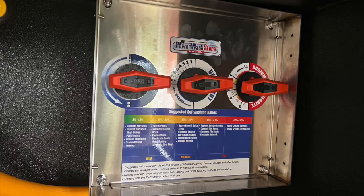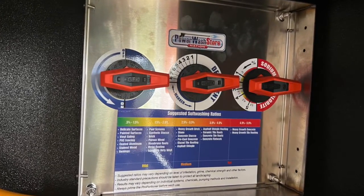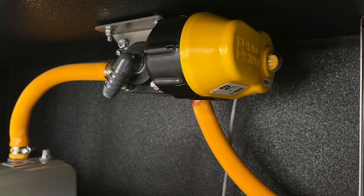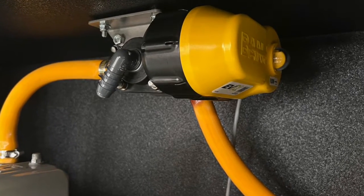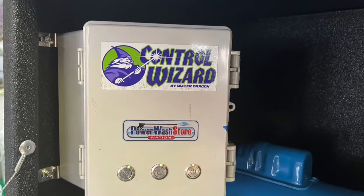It features a pro switch which will regulate your pressure and turn it on and off. It's powered by the original proportioner, marketed by the Power Wash Store and invented by Tim Azelton — the device that changed the soft washing industry.